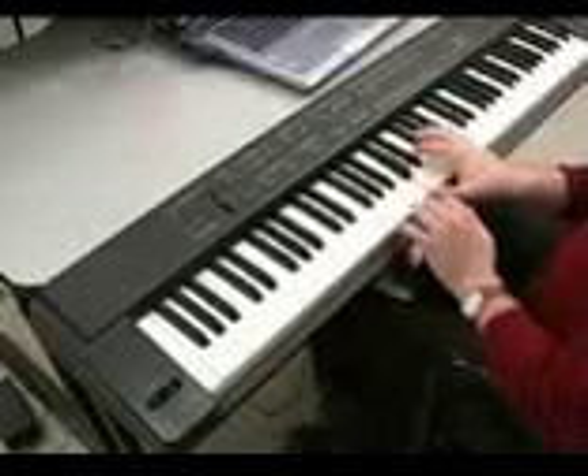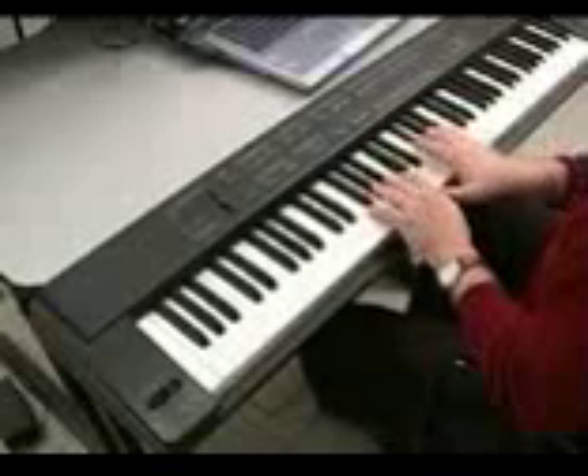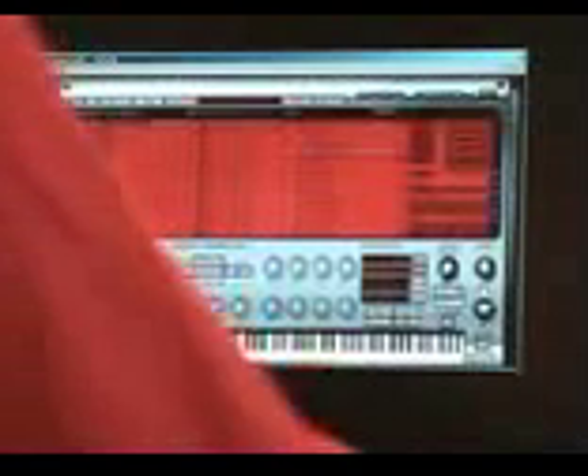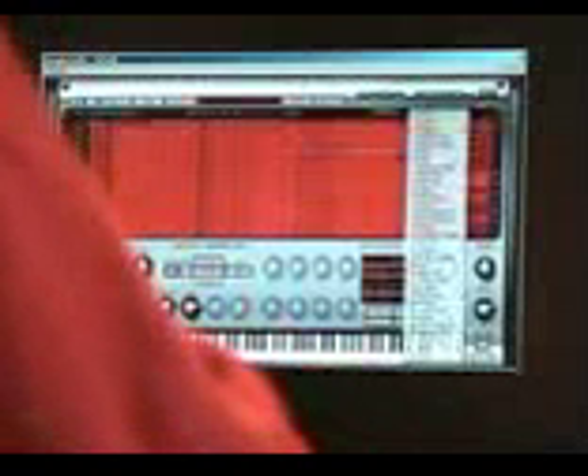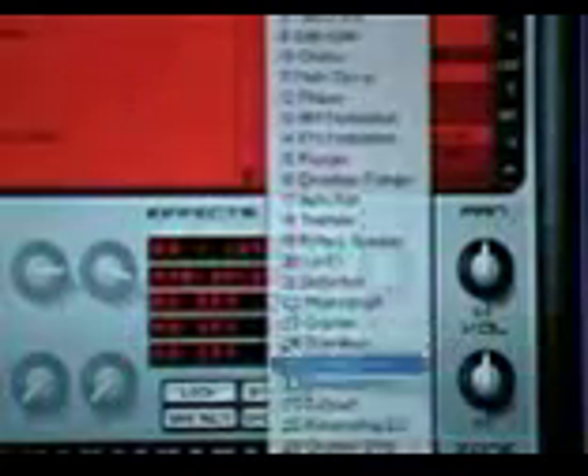For example, I'll show you a drum kit here that's dry. It's a nice, well-recorded drum kit to start with, but one of the things you can do is affect that drum kit and produce it right inside the sound module.